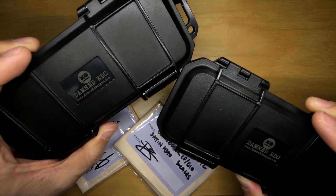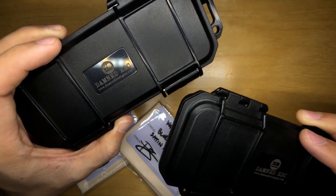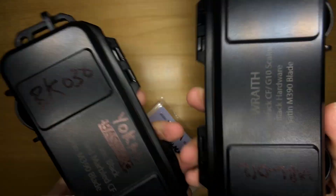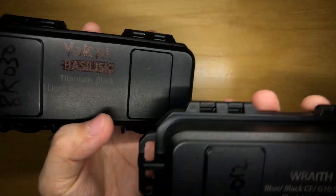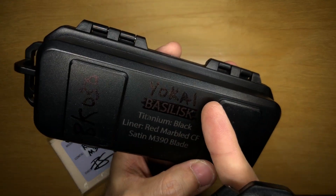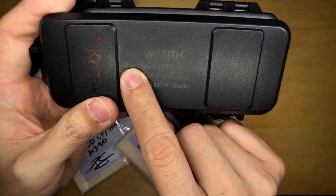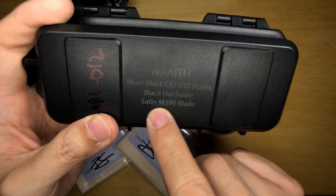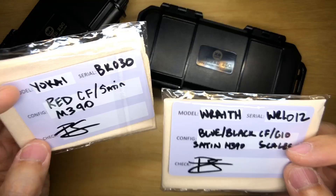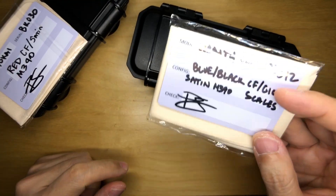It looks like a couple of hard cases with the Damned EDC logo — no longer just Damned Designs but Damned EDC — laser etched onto them, with the knives marked out. This one here is the Yokai, which is basically the Basilisk just with a Tanto blade. And this one here is the Wraith in blue-black carbon fiber G10 scale, laminate version, black hardware, satin M390 blade. We also have a couple of COAs — Yokai goes here and the Wraith goes here.